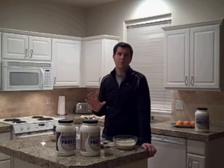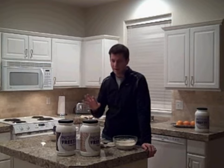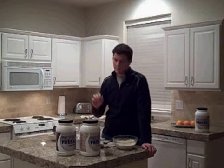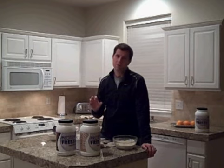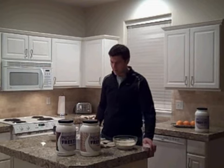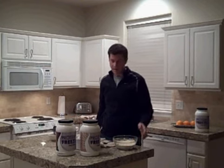Protein freeze has been great for me. When I lost 40 pounds in just 12 weeks, this was great because not only did it get me some protein that I needed for all the exercise I was doing, but it also was great to curb that sweet tooth that I have. And I love ice cream, so this was a great replacement. I still use it all the time. So let me show you how to make the protein freeze vanilla ice cream.